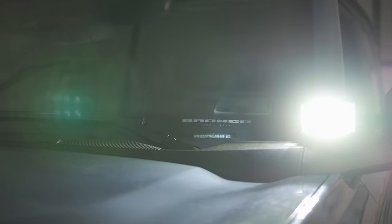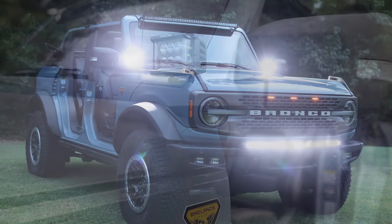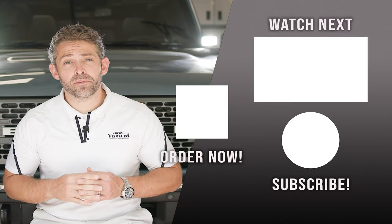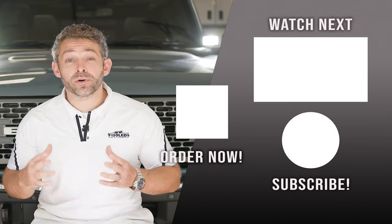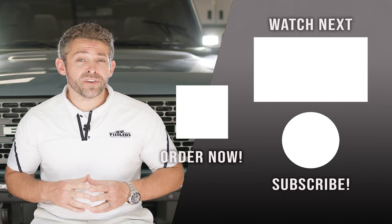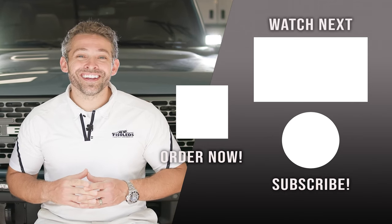That's all there is to equipping your 2021 and up Ford Bronco with the F-150 LED Spartan hood lights. These things are extremely bright — they're definitely going to turn the night into day in front of you. The camera can't capture how bright they are, but they look fantastic even when the lights are off. The Spartan housings look fantastic mounted on the Bronco and we highly recommend them. You can check them out as well as all of our custom-built LED lighting for your Ford Bronco at F150LEDs.com. We truly appreciate your support and look forward to seeing you there. Thanks guys.